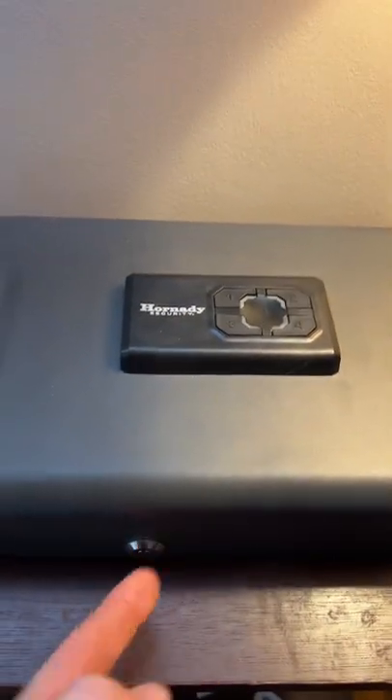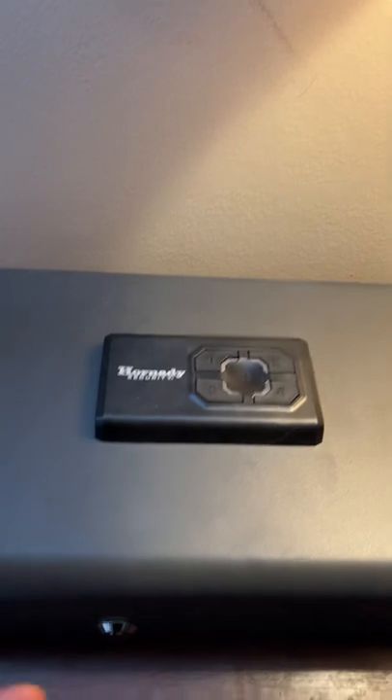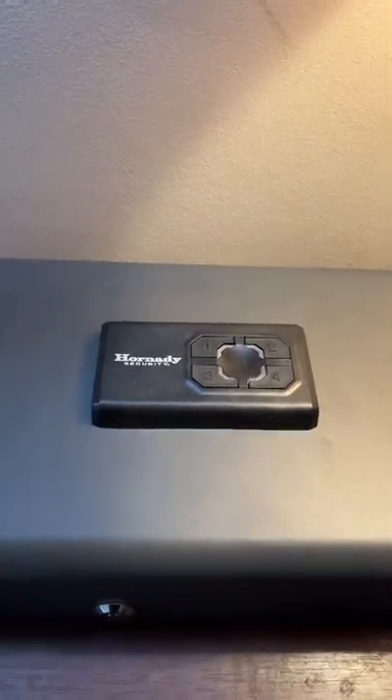It uses double-A batteries, has a keypad up top, and then a key down here in case the battery dies. So pretty cool.